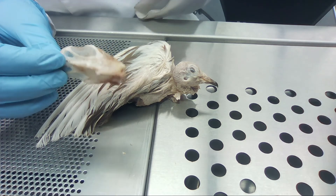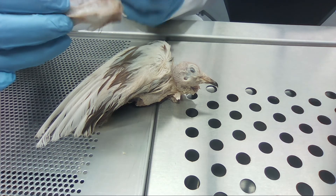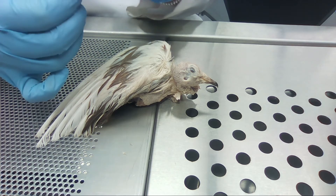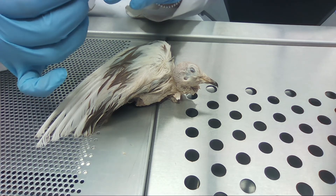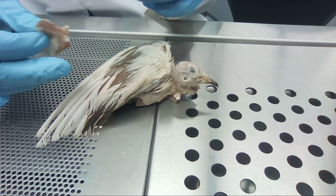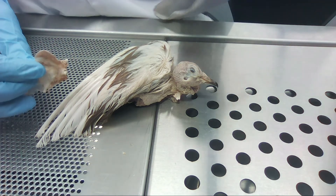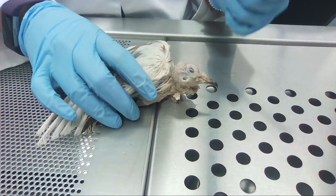Birds have fewer bones than mammals and reptiles because they're fused to make their skeleton more rigid. They also have more cervical vertebrae than any other animal — 13 to 25 — which makes their necks very flexible and helps them preen better. Lastly, they have a fused collarbone called a furcula, or better known to us as a wishbone.